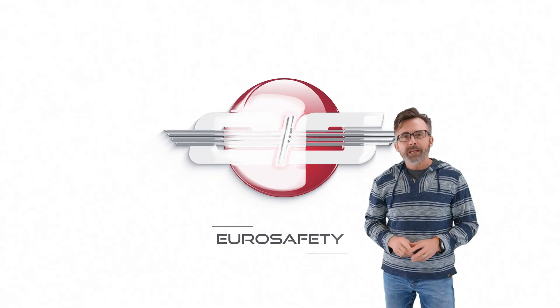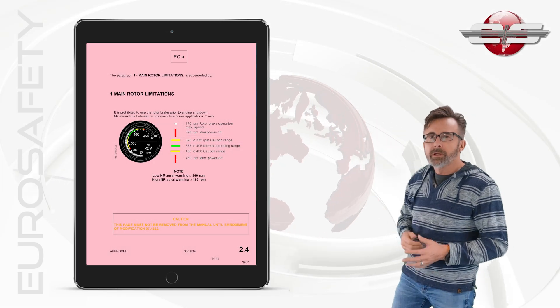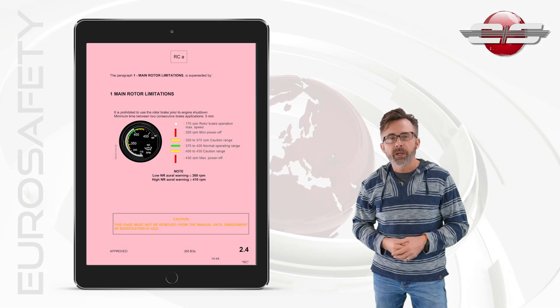Hi, I'm Glenn White with Hero Safety. In today's tutorial, I'd like to talk about all these pink pages that we find in our Rotorcraft flight manuals.